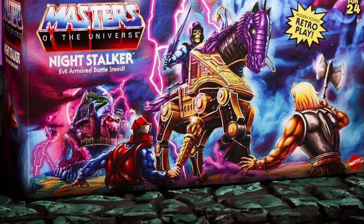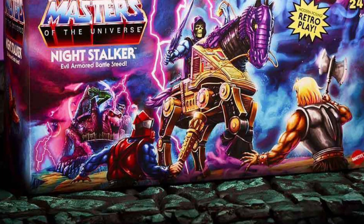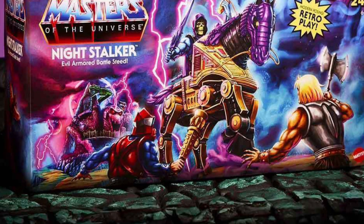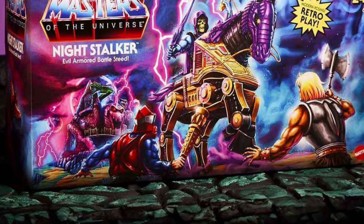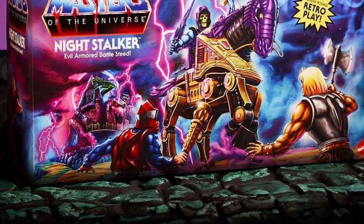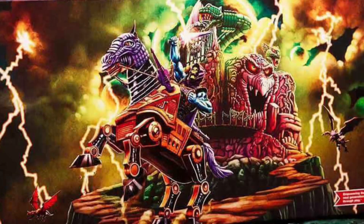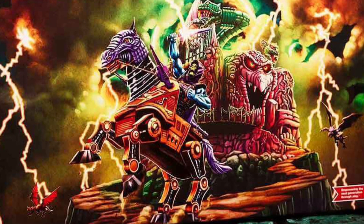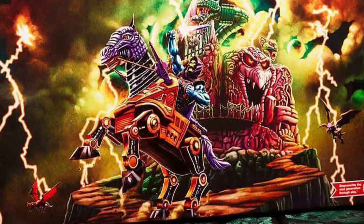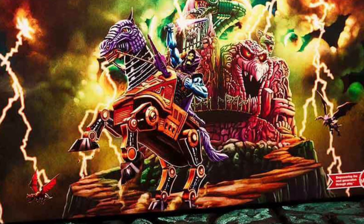As usual, with Mattel Creations, they do a really good job in terms of the artwork with their action figures. It's almost like you don't want to destroy the box, so when you unpackage it you really got to be diligent in opening up because the artwork on it is just immaculate. All the Origins ones, they do such a good job of the artwork — it's just like you want to use it as a backdrop on display when you put your figures on display, showcasing them with beautiful artwork there.